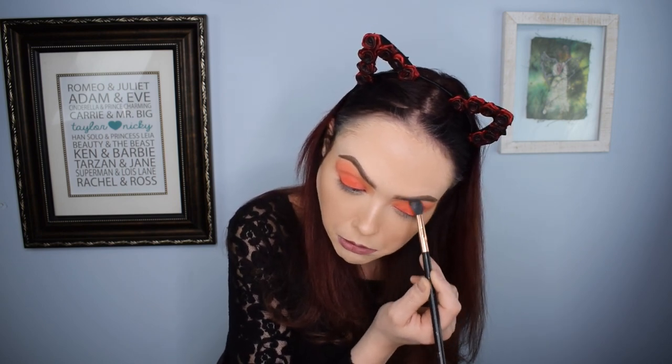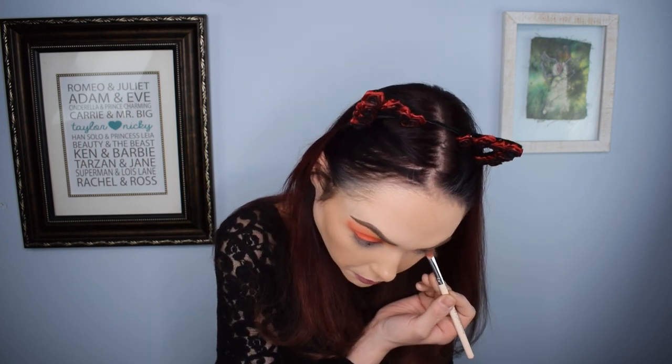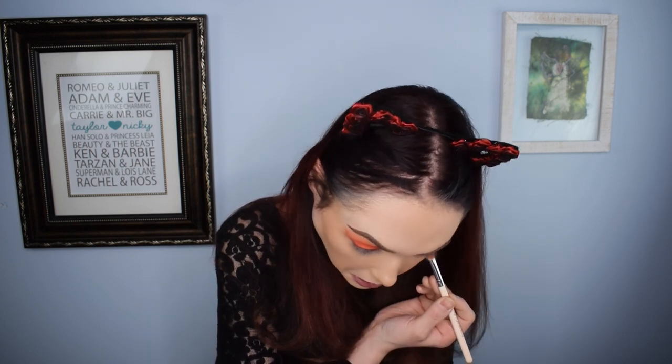On the underside of my eye I'm going to do 'Fierce,' which is the yellow shade. I'm using the same brush I used for the dark red because I want to get a little bit of red on there as well. All right, that's what it's looking like right now. I'm going to clean up just a little bit around the eye area and then we're going to jump into the eyeliner.